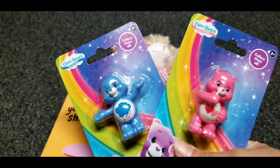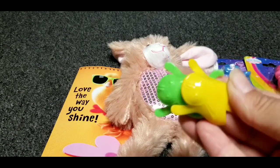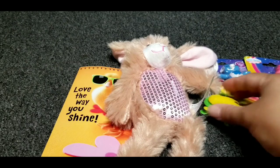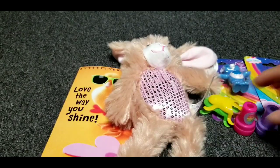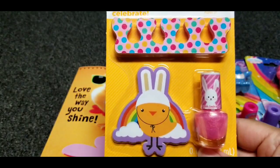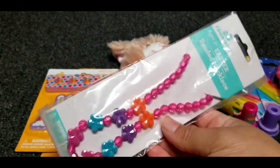I also got her two care bears. She also got the little jumping rabbits and two stamps. I got her the three-piece nail set also. And a necklace, just like Maricielo's.